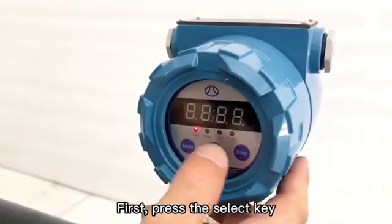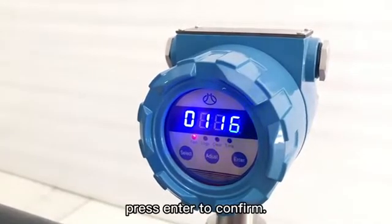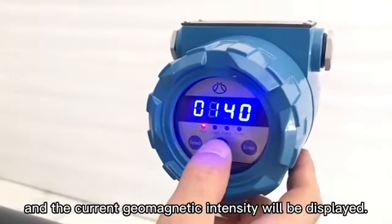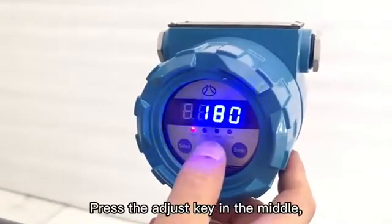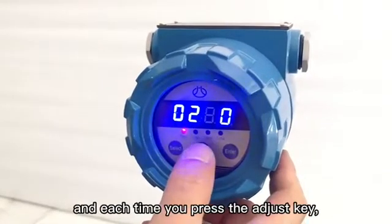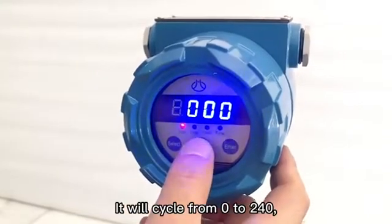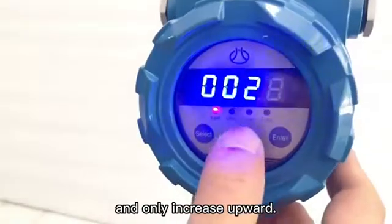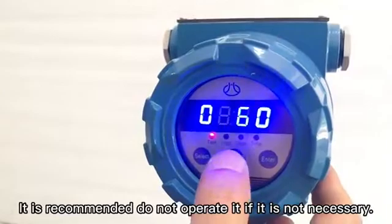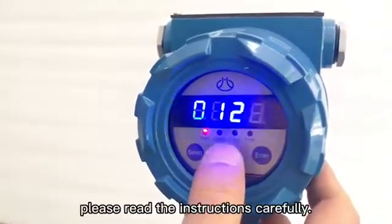First, press the select key and the first display light will turn on. Press enter to confirm and the current geomagnetic intensity will be displayed. Press the adjust key in the middle; each time you press it, the value will rise by 20, cycling from 0 to 240, and can only increase upward. It is recommended not to operate this setting unless necessary. If it is needed to set, please read the instructions carefully.